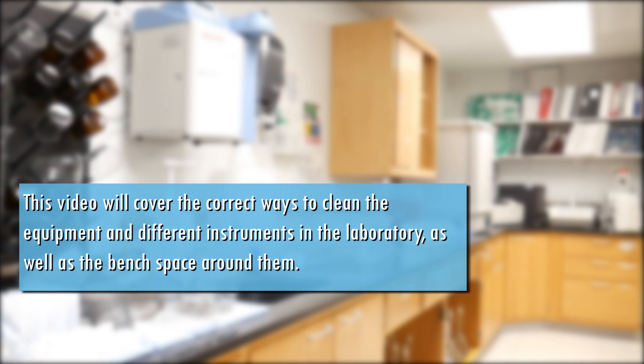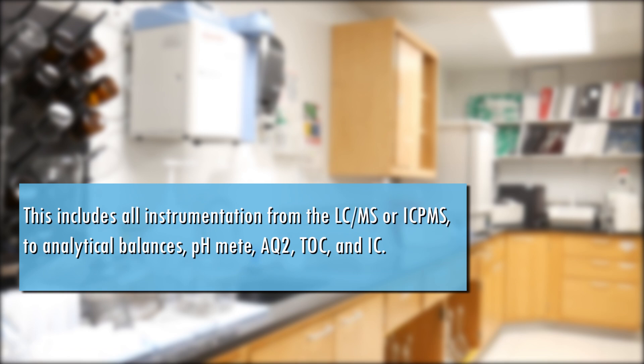as well as the bench space around them. This includes all instrumentation from the LC-MS or the IC-PMS, to analytical balances, pH meter, AQ2, TOC, and IC.